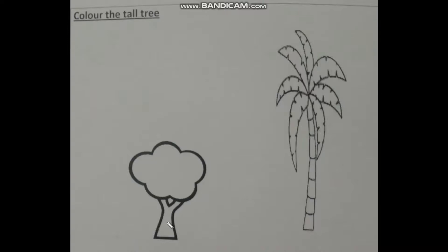Okay, is this the tall tree? Yes? Okay, so now we will fill the color in our tall tree. Come on children, you also start doing the coloring in our tall tree. This is a coconut tree. We can see this type of tree in Kerala.